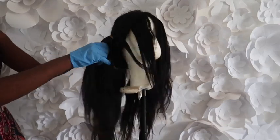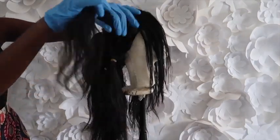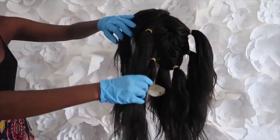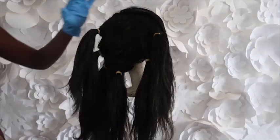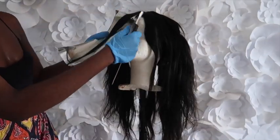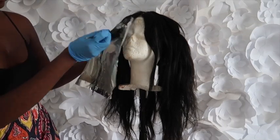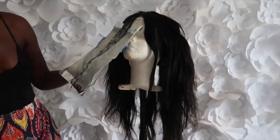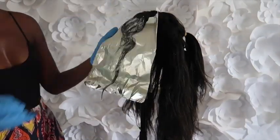I sectioned the hair with rubber bands just to make it easy for me. I sectioned the sides — two ponies on the side — and then I did the back as well. I wanted the closure or the front part to be very light, lighter than the rest of it, so I started with that first so it can start processing before I go on to the other sections.